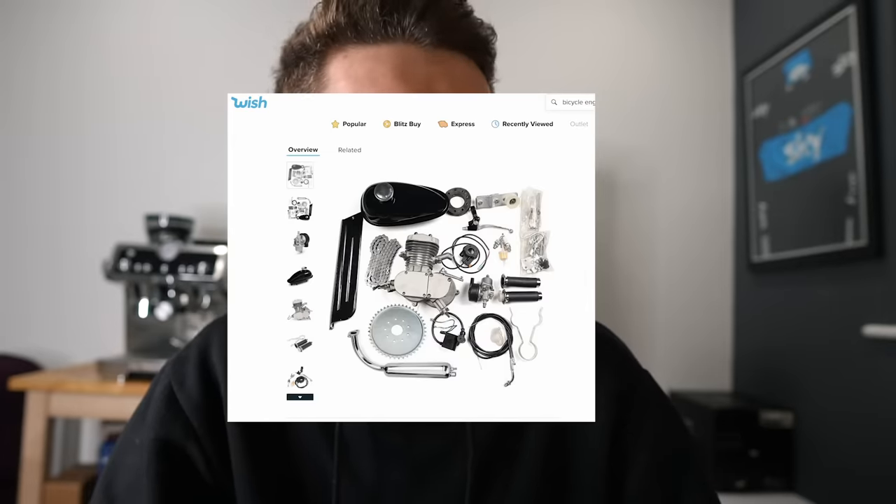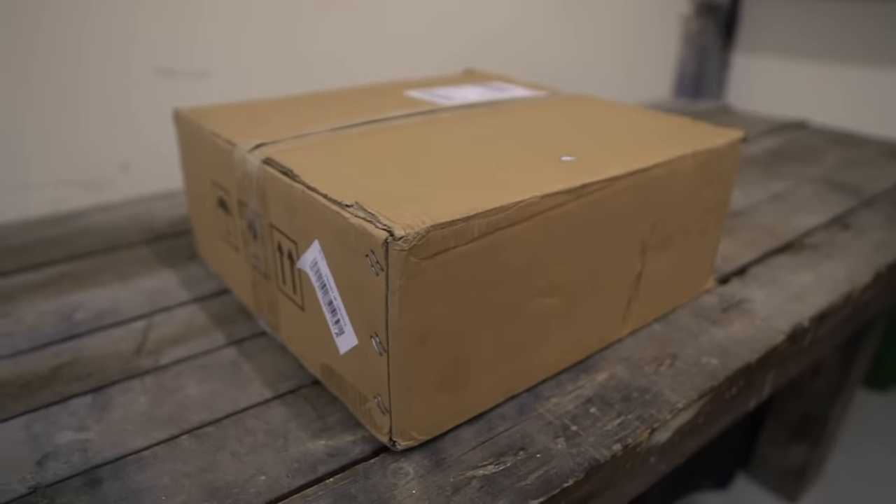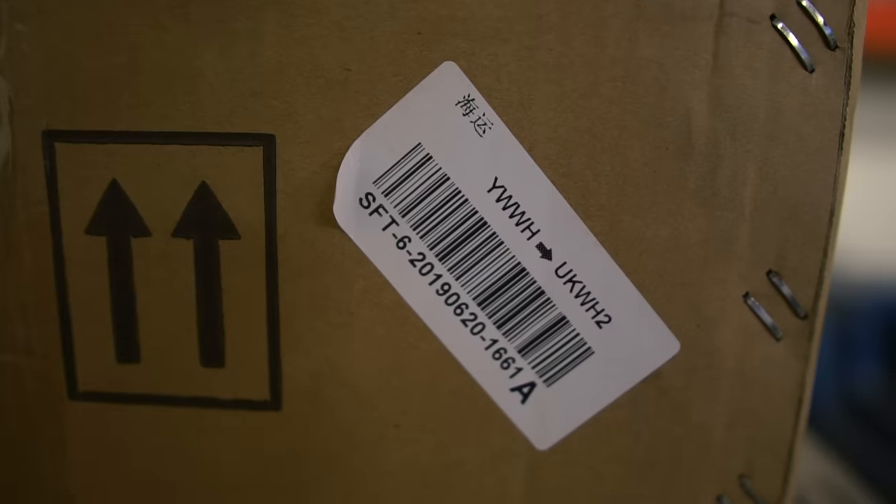It cost me £76.68 with shipping. As the engine had come from China, or so I had thought, the estimated delivery was around one month. However, it arrived four days later. There is nowhere on the box with a sender address, but I did find 'UKWH2', which I can only assume stands for UK Warehouse No. 2.